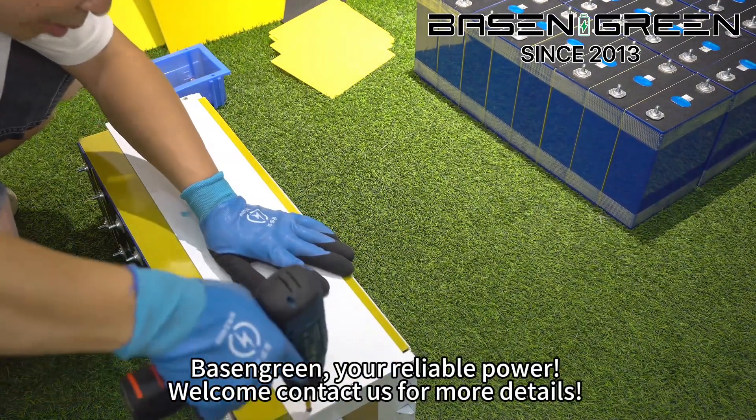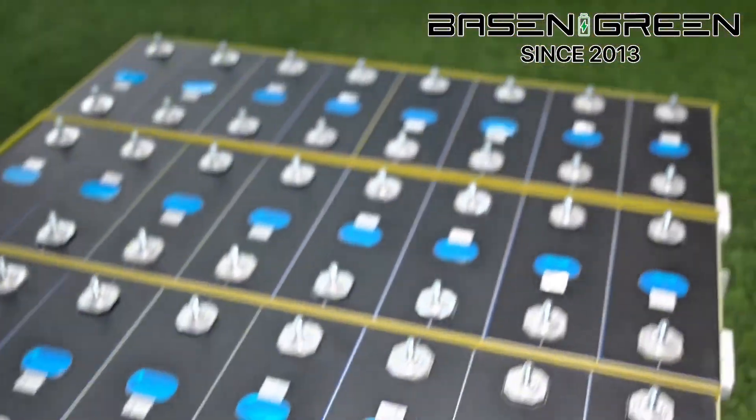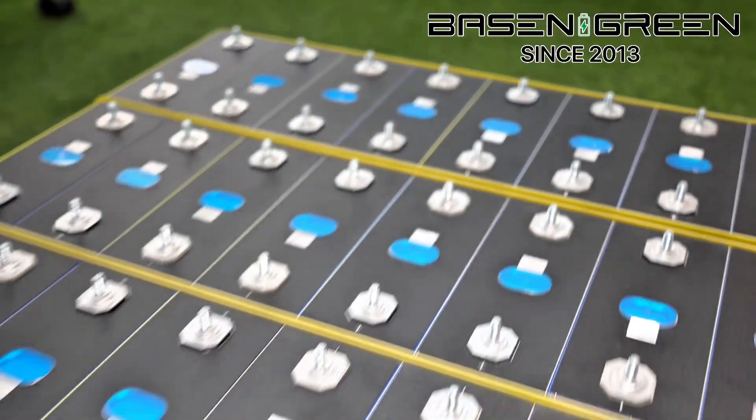Basin Green — your reliable power. Welcome, contact us for more details. Bye.